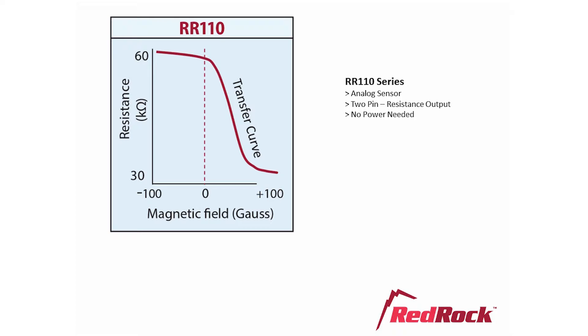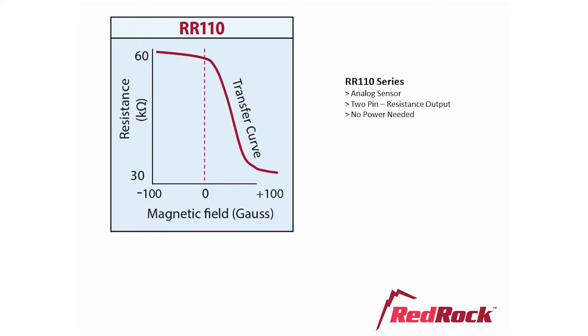The dynamic range — in other words the useful range of the sensor — is about 20 to 90 gauss, and the linear range is about 30 to 65 gauss. To demonstrate the analog capabilities of the RedRock 110, we convert its resistance to voltage and then feed that through a display driver to an LED bar graph display. One green bar corresponds to about 25 gauss and all bars illuminated equals about 60 gauss.